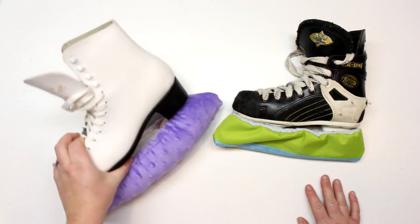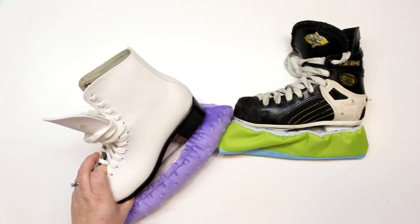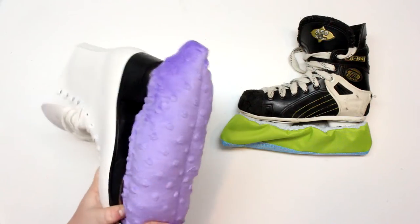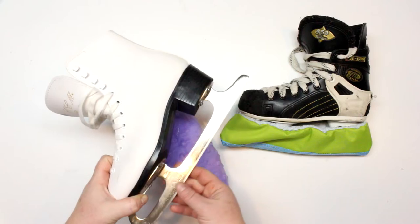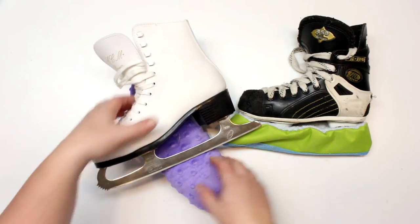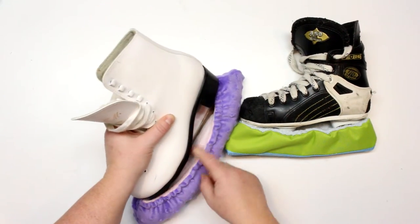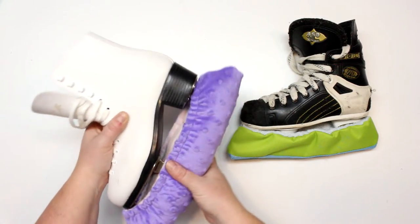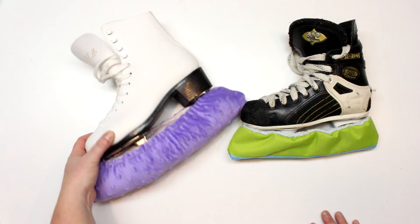This is the other variation. I'll have a link in the cards and in the description box down below so that you can learn how to make these ones. This is a really cute one — it's meant to protect your very precious skates, keep the blades from getting scratched in your skate bag. They still have the terry cloth lining but they have this really soft minky fabric that gives a fun pop of color and looks really adorable on your skates.